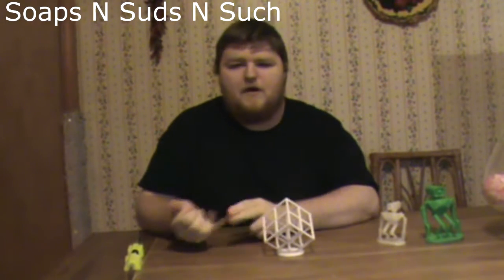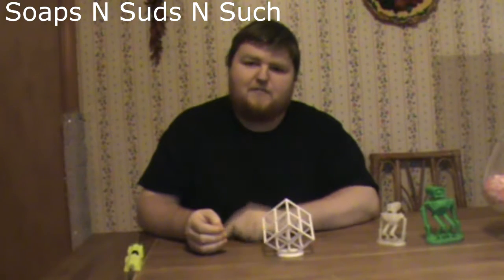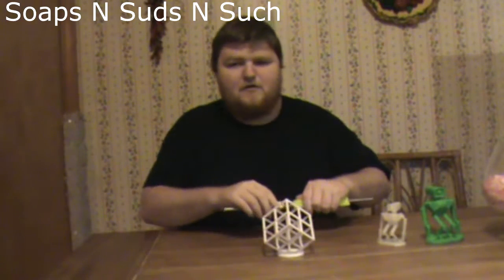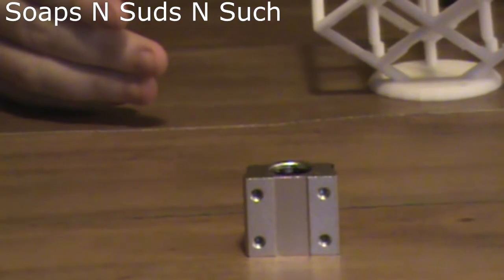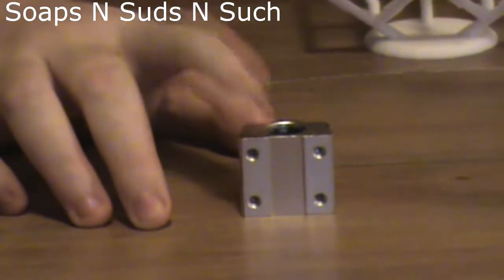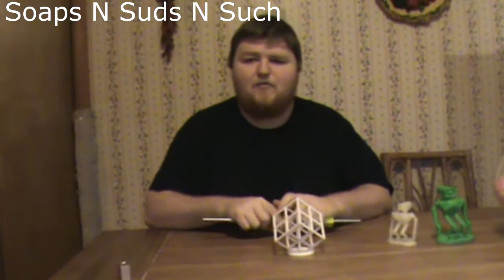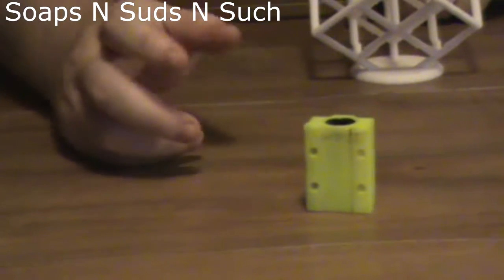If you'd like to upgrade your bearings on something like the i3 or Maker Select, here are a few things you should know about bearings and layer skipping. If you bought the V2, you have these ball bearings in an aluminum pillow block — they work pretty fine, but maybe you want to upgrade. You would just get a longer one for the upgrade.